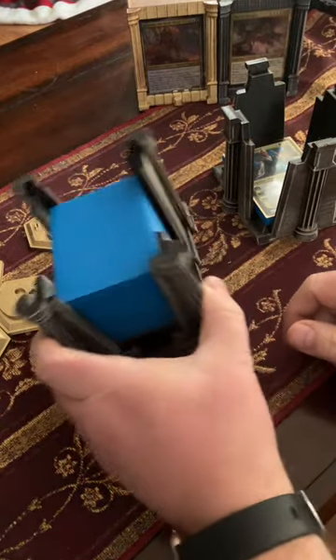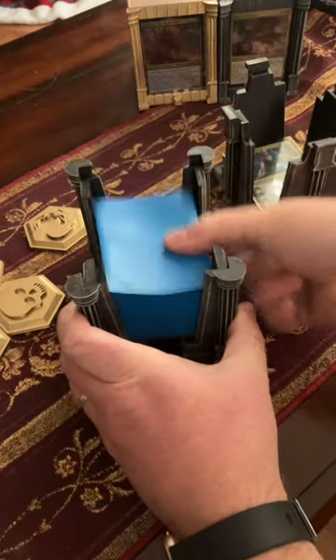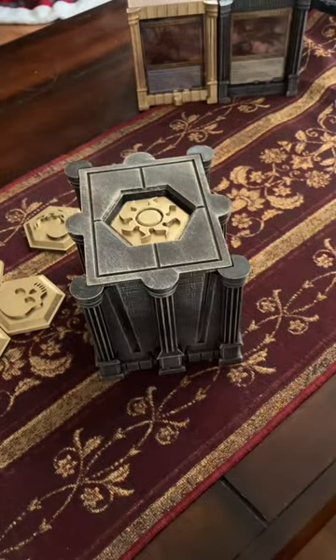The bottom is built to be your play deck, so it keeps the deck nice and vertical. This little gap at the bottom allows you to grab it out, shuffle, tutor, and put it back in real quickly. The whole box is built with the player in mind to solve one of the big issues that I've had with Commander decks for a long time.